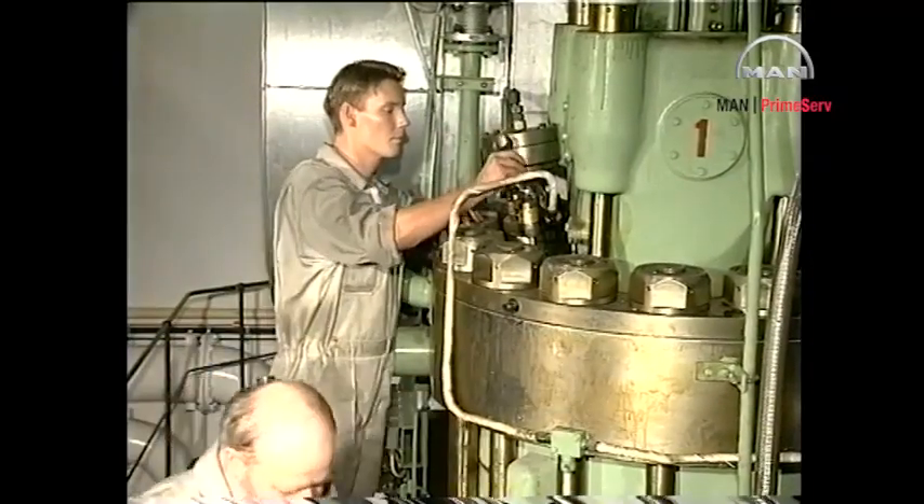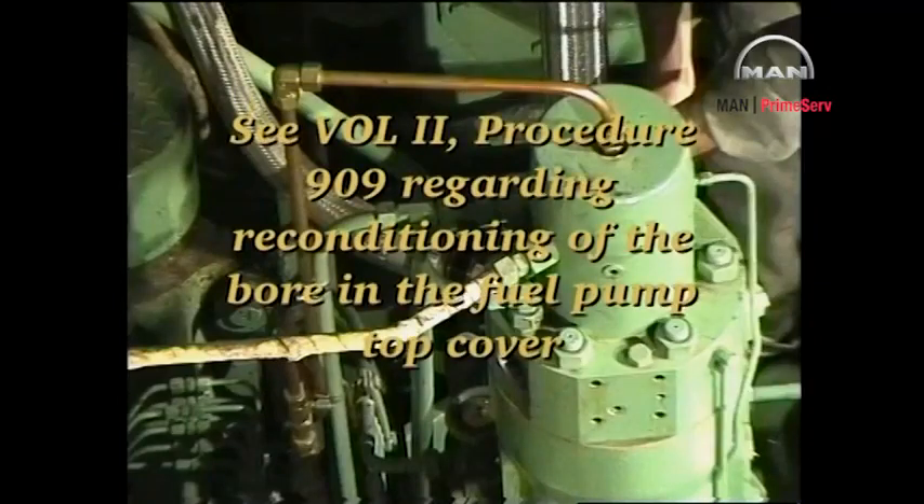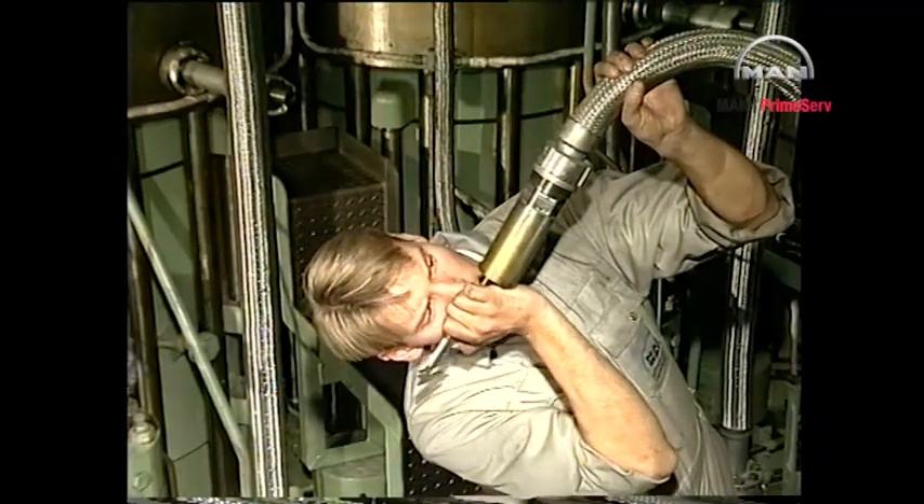Reconnect the return oil pipe to the fuel valve. Check that there are no marks on the seating surfaces of the fuel oil high-pressure pipe. If necessary, recondition the seatings as described in procedure number 909. On fuel oil high-pressure pipes which are provided with a steel armoured protective hose, also check distance D, that is between the thrust bushing and the pipe end. See procedure number 909.